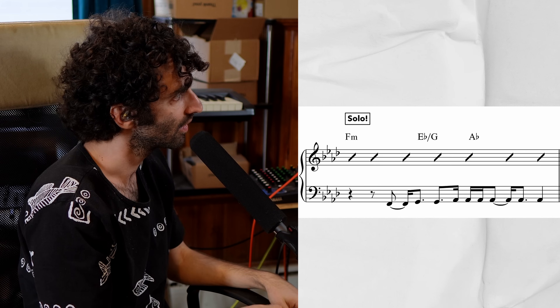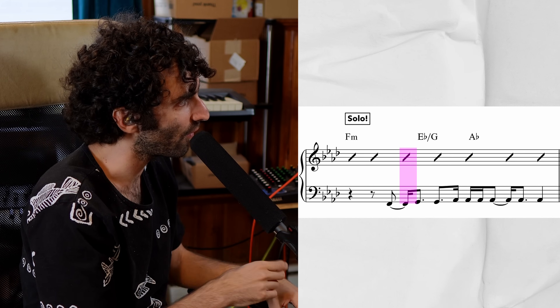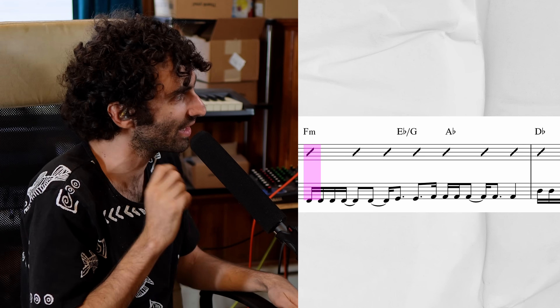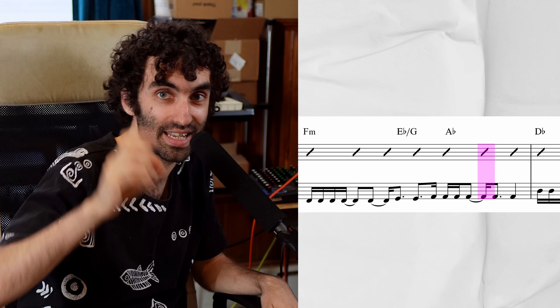Let's try counting along: one, two, three, four, five, six, seven — one, two, three, four, five, six, seven — one, two, three, four, five, six, seven.